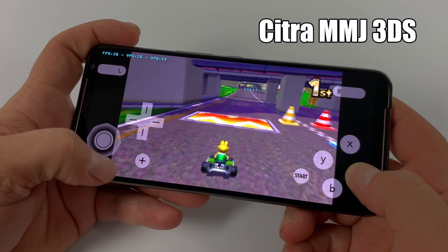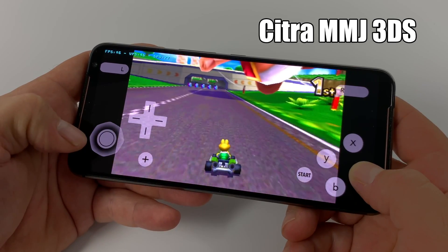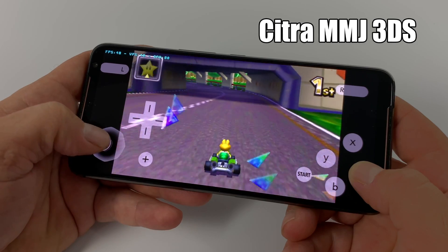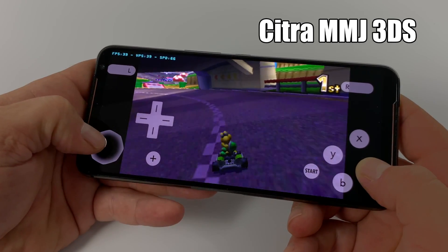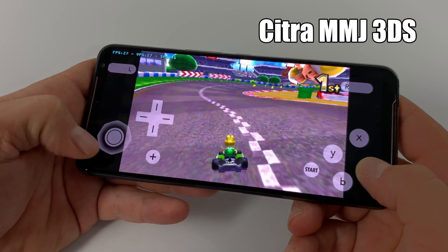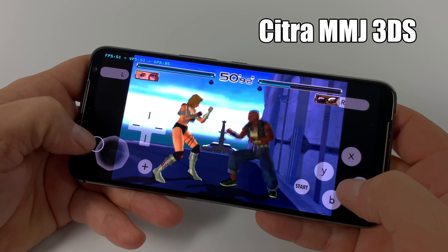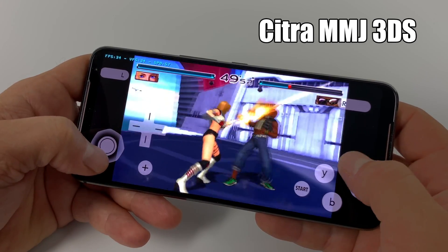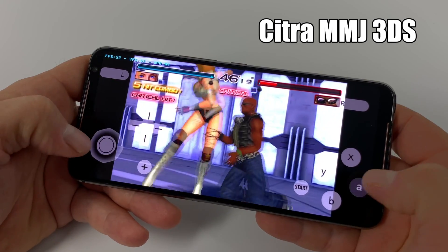Some people may be surprised to know that there is a 3DS emulator for Android, but it's really early. This is the most powerful chip you can get in an Android device right now, and as you can see, even Mario Kart is pretty laggy. I'm keeping an eye on the progress of this emulator because I'm really excited about it, and I'm sure within a few months we'll get some games running at full speed on a device like this. But for now it's still really early — there are no Android devices out that this will run at full speed on.